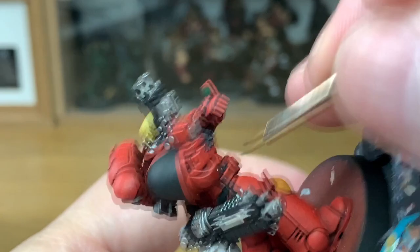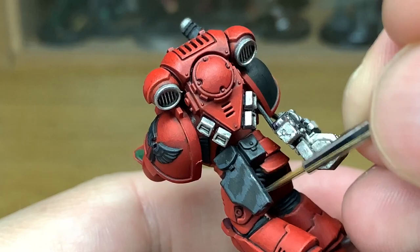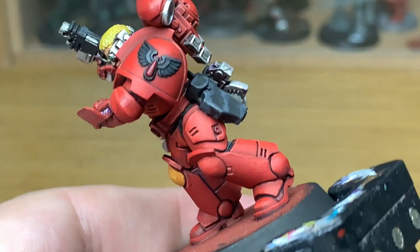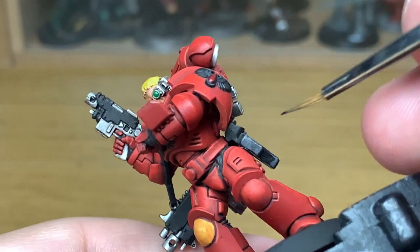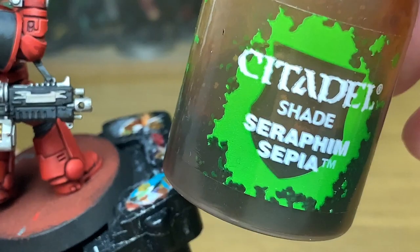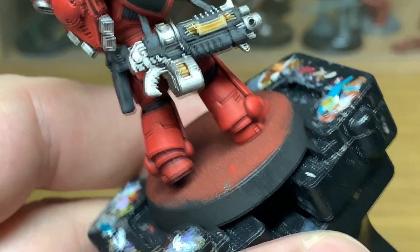Now we're going to mix a little bit of Mechanicus Standard Grey with the German Grey, which I don't usually tend to do because it's quite a different colour. I wanted to blend it in a little bit on the shoulder pad so it's not too vividly different between the German Grey and the Mechanicus Standard Grey. So we're going to do a highlight with that mix. Then I'm just going to use some Seraphim Sepia to do the scroll work, which I failed to do with the shades — just a little bit of shading on that. And back to the greys.